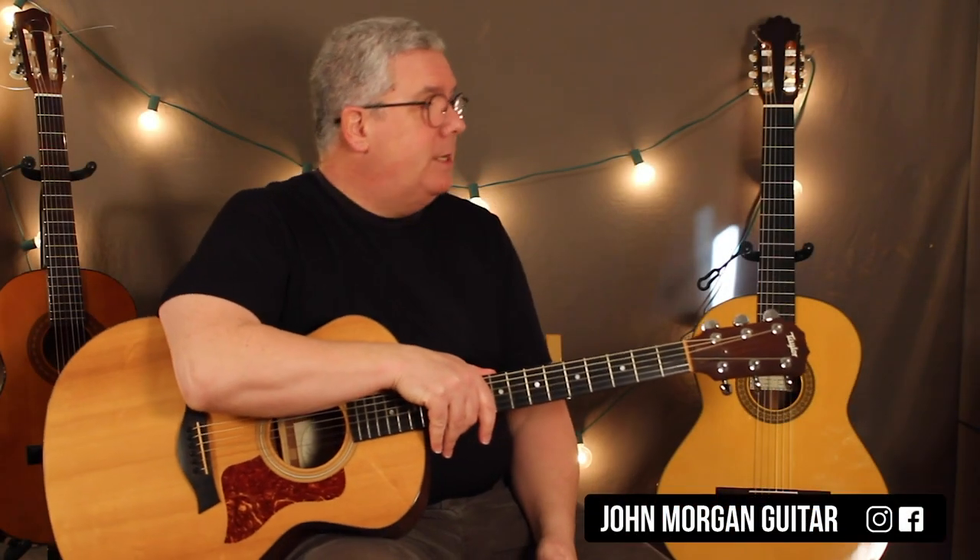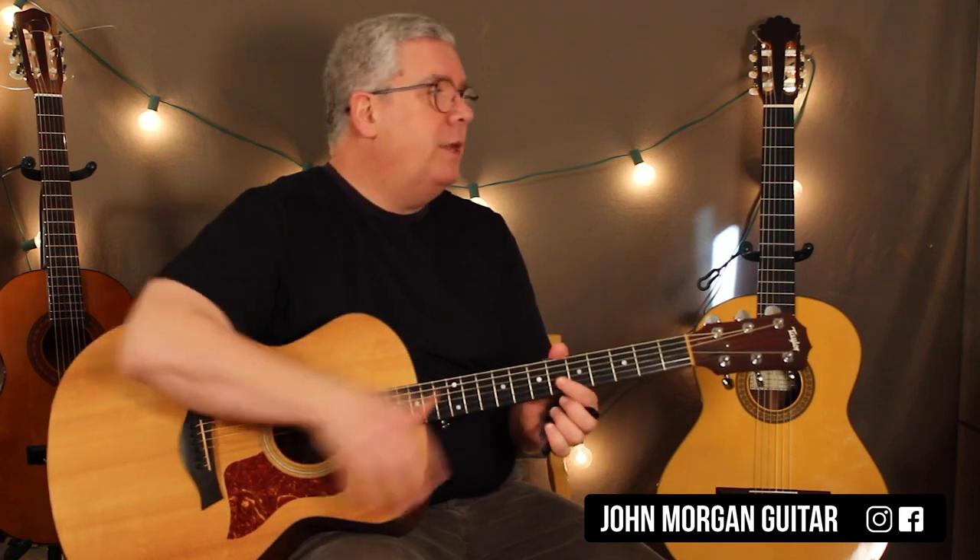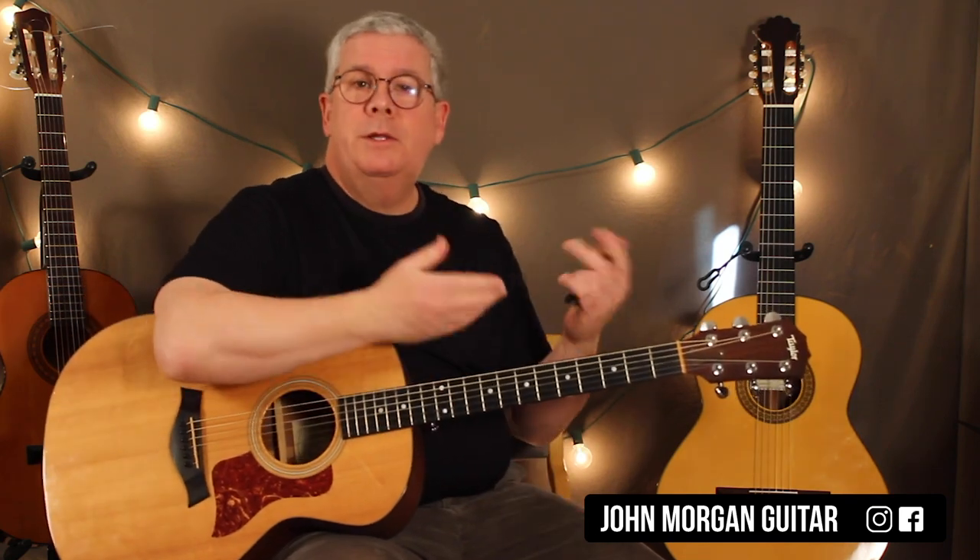Hi, welcome to Lessons with John. Today we're going to try Play That Song by Train, which is basically just Heart and Soul — an old classic with different words put to it.